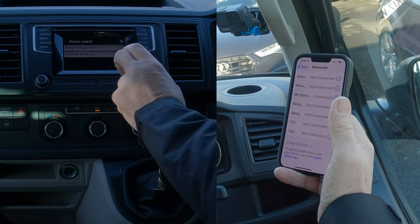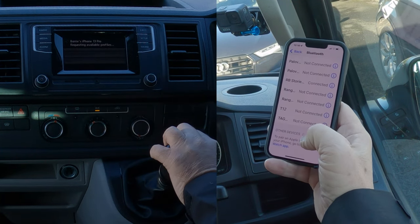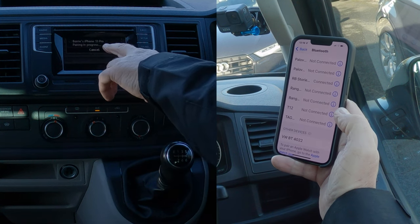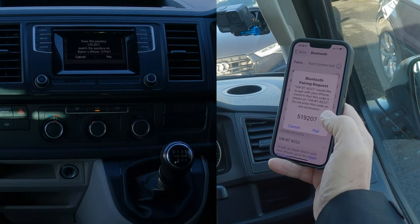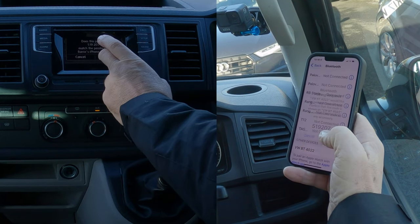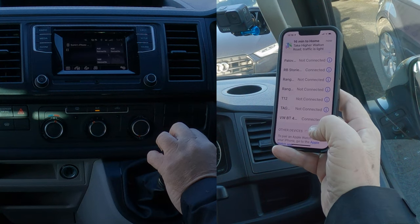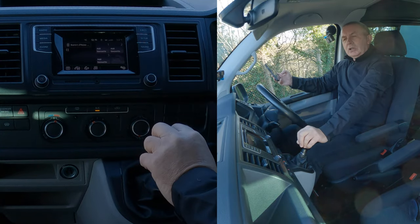There we go — it's found my phone. Click on the phone. You'll see it's thinking — requesting available profiles. Barry's iPhone 13 pairing in progress. It's come up with the number 5192, a randomly generated PIN code. Does it match the passkey? Yes, it does. Allow contacts and favourites to sync — Allow. The phone is now connected and showing on the system.